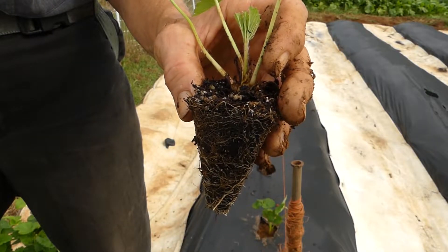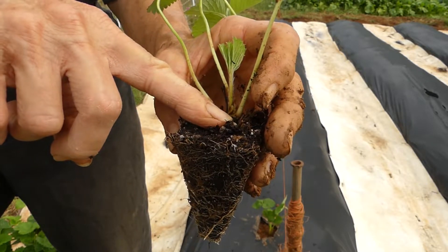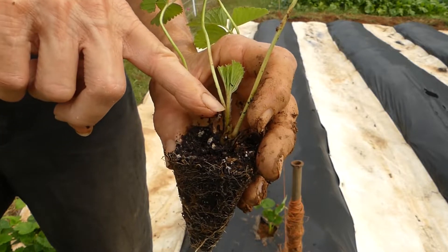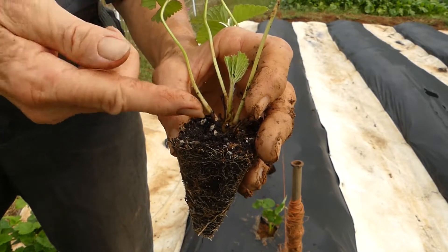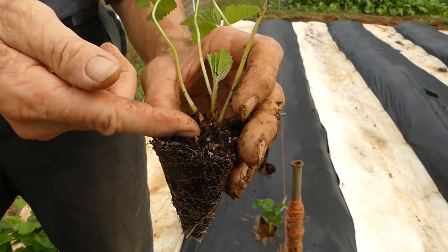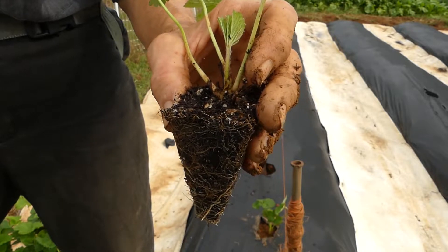When I plant this strawberry plant, I need to be sure to get it planted level to where it was growing in the container. If I get it covered up too high, it will cause it to rot. And if I get it too low, the roots will dry out and that will cause the plant to die. So we need to be careful how it's planted.